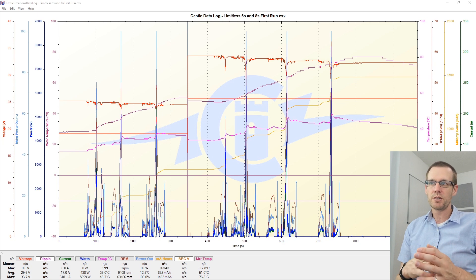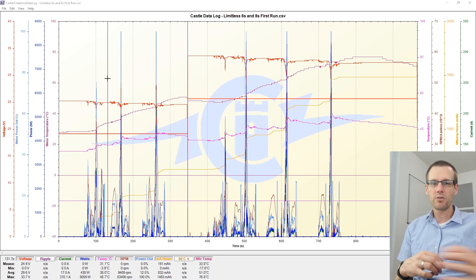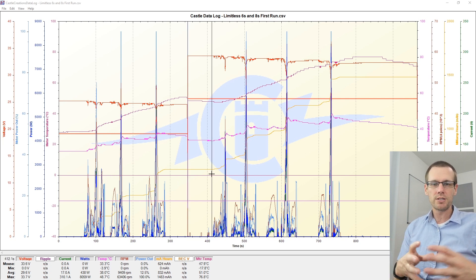I do want to point out a few things before we get started. We have this line here right in the middle of our graph. This represents the time that we took the 6S battery pack out of the vehicle and put an 8S battery pack into the Limitless. Anything left of this line is going to be our 6S pass; anything right of this line is going to be our 8S pass. Anytime you disconnect a battery and reconnect it, the Castle Creations data lock creates a different session for that specific part of the log.